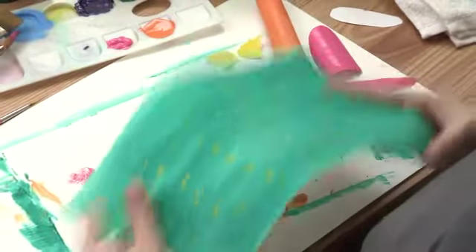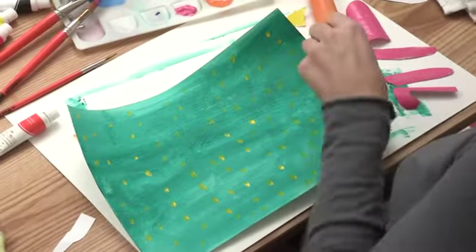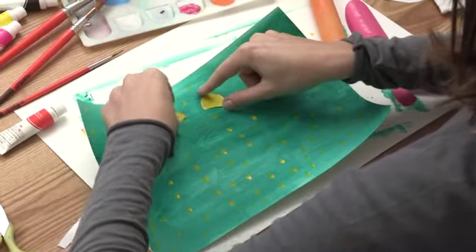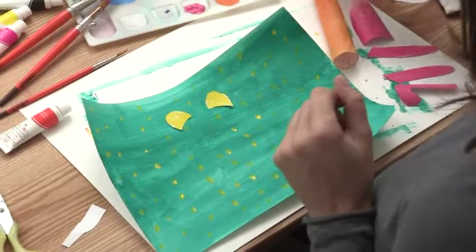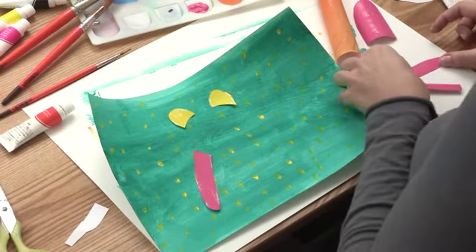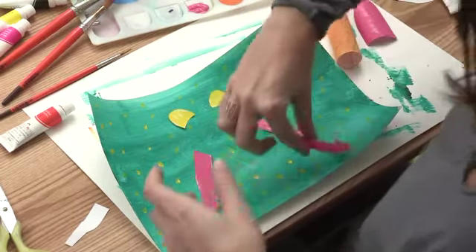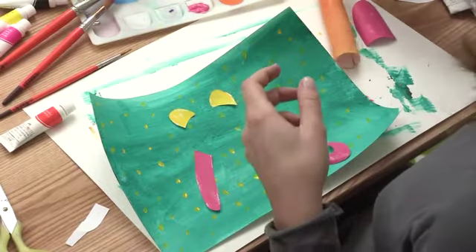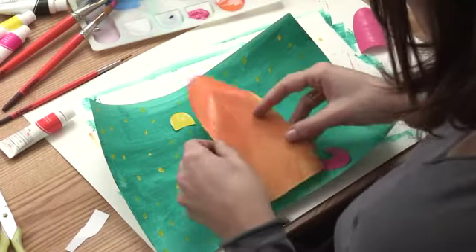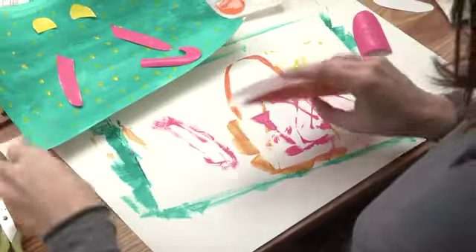Now we're going to take a look at what the entire monkey is going to look like in context of our jungle that we painted before. Our background is now nice and dry. We're going to grab our little ears and place them just to see whereabouts we want our monkey on our jungle. Then take our little arms, make sure we have enough space, add the little tail and monkey body. He's already starting to dry up, and it looks like we have enough space.